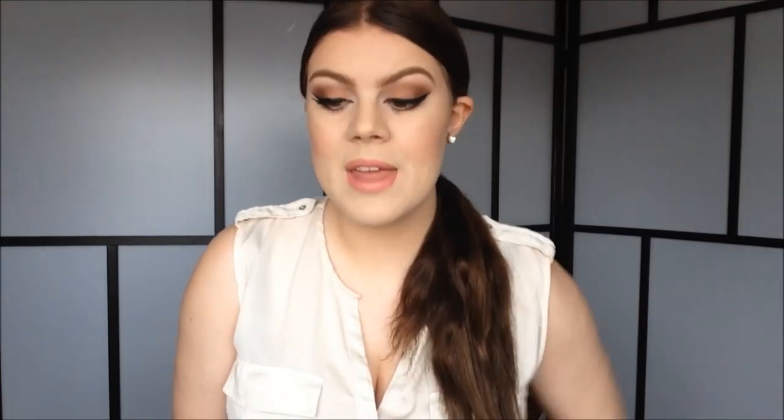And because this is such a neutral makeup look, I think it will go very nicely with many different dresses. Down in the description bar, I will link some more of my prom videos from previous years. Don't forget to like this video if you like this makeup look, and watch in high definition for the best picture quality. So here comes the tutorial.